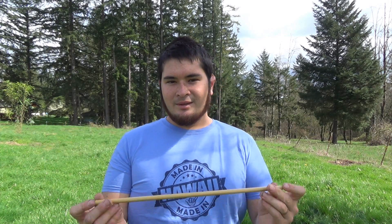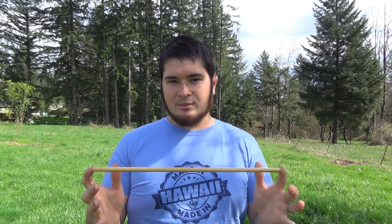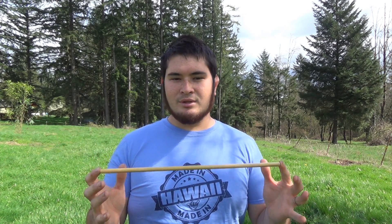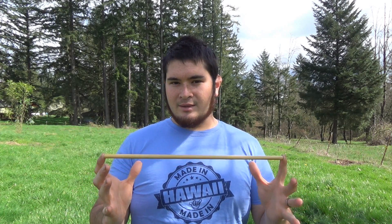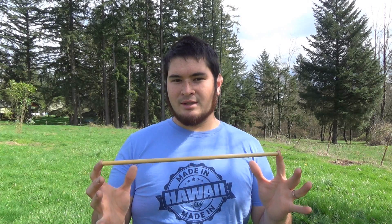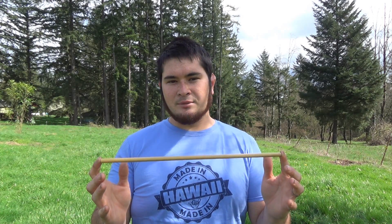Now that you've finished your crossbow, it's time to build the bolts for it. Today I'm going to be building a bolt just for this crossbow. This same bolt shouldn't be used in heavier poundage crossbows or compound crossbows, as it may not be able to handle the stresses that those bows will put on it. But this will work just fine for our crossbow.